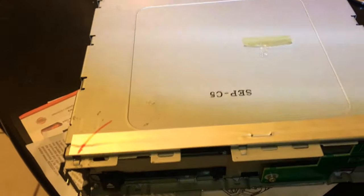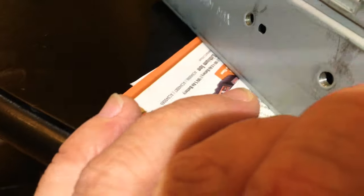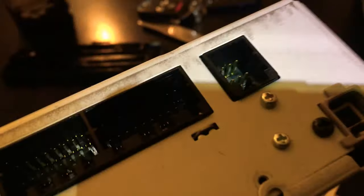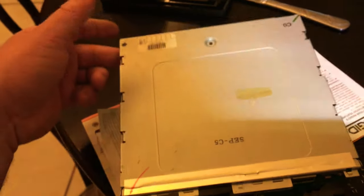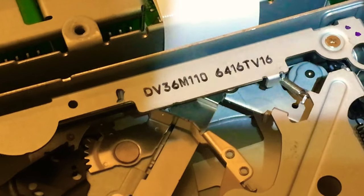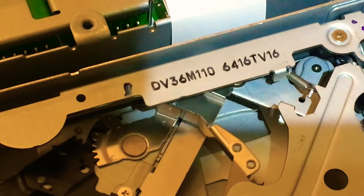Now for the drive. To get this guy open you have a screw here, one there, and one there. Once you get it open, you'll see it just slides right open like that — and there's the drive. So the part number you're looking for is right there, which they sell on Alibaba for 50 bucks.